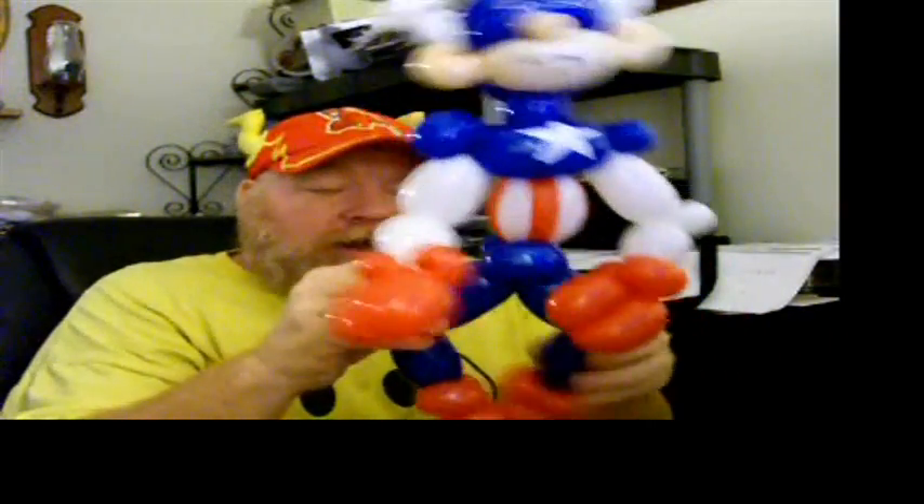Now, that's Captain America — you can end right there. But then, you want to make his shield.